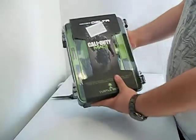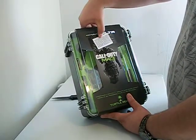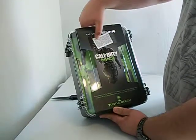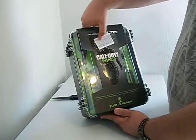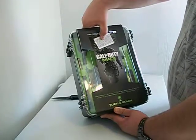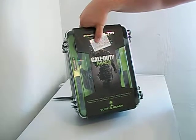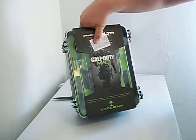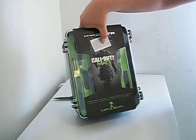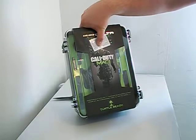I got this Call of Duty Modern Warfare 3 headset. There's a note: 'Thank you for your purchase. Our feedback is very important. We feel we offer five-star service and deserve a five-star rating on your feedback. We are always happy to return positive feedback for you as well. If for any reason you feel you should not give a five-star rating on any of the categories, please contact us before leaving feedback. We are always happy to help with any problem. Thank you so much, and we hope to do business with you again.'